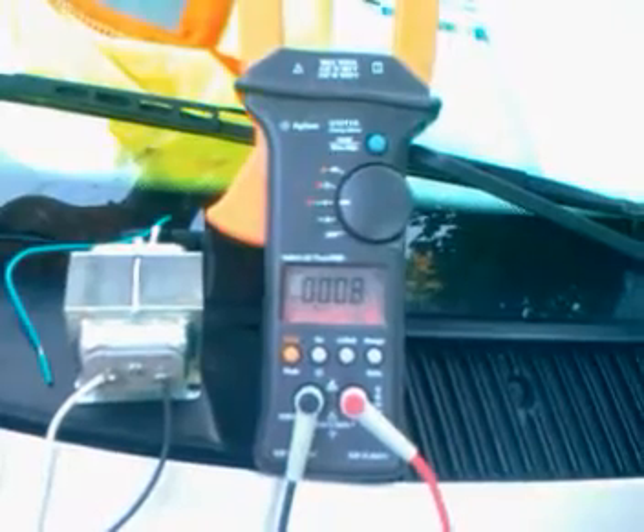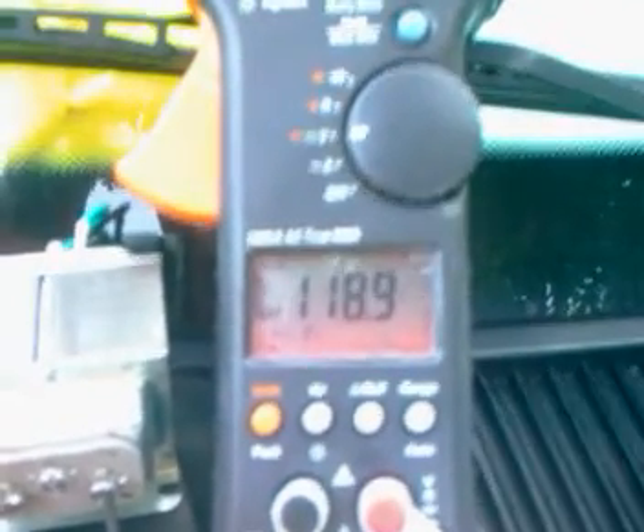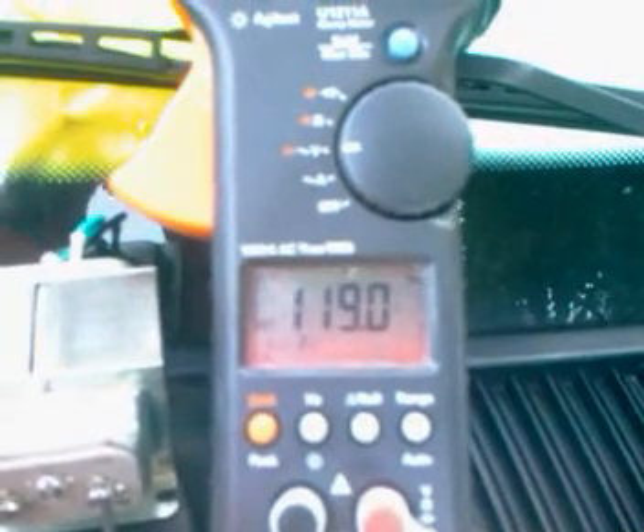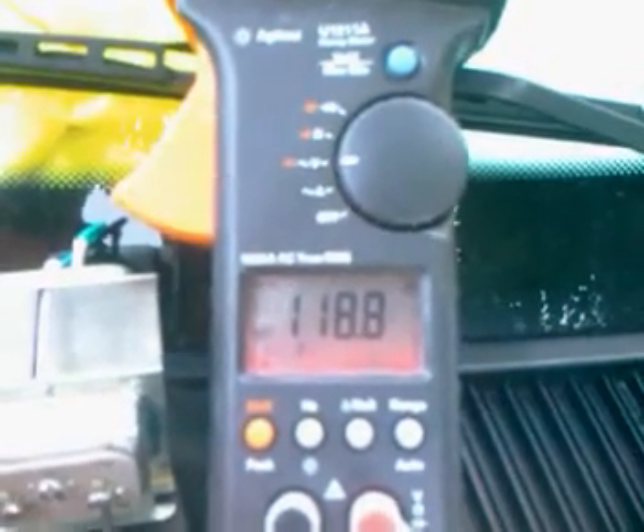Now I'm going to plug it into 120 volts. As you can see, it's taking a while to settle up to its final reading. It's probably not there yet. Okay, it seems to have settled down.